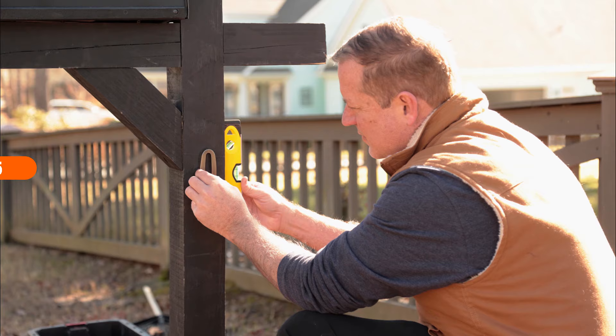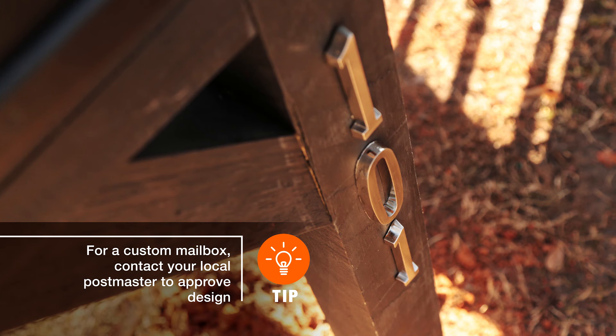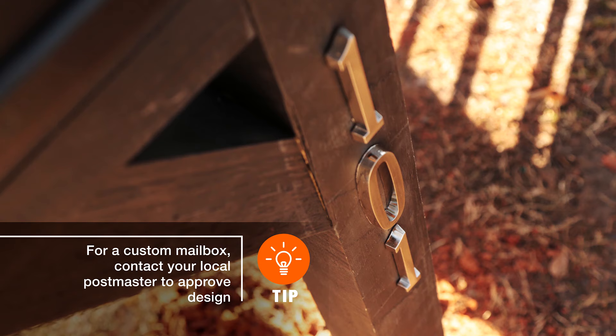Per USPS standards, your mailbox has to be clearly labeled, so make sure to add your house numbers or street address. Numbers should be at least one inch high to easily identify your address.